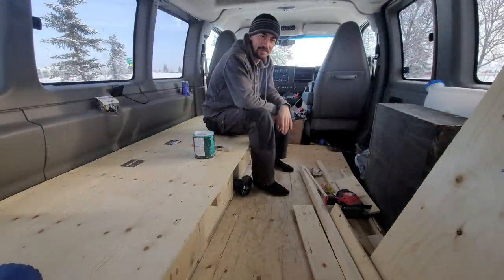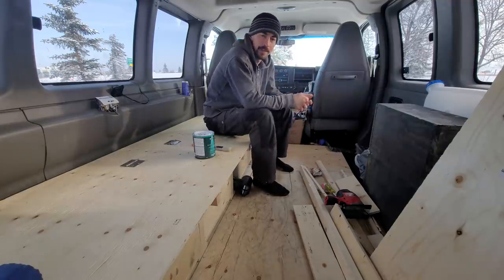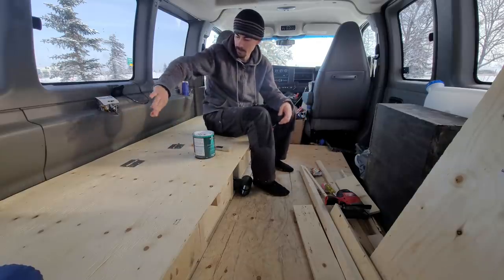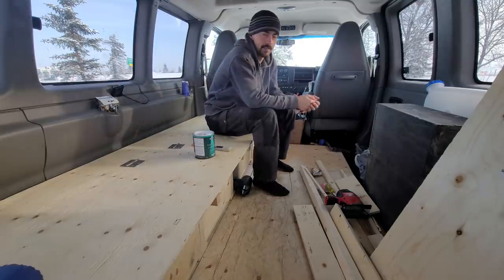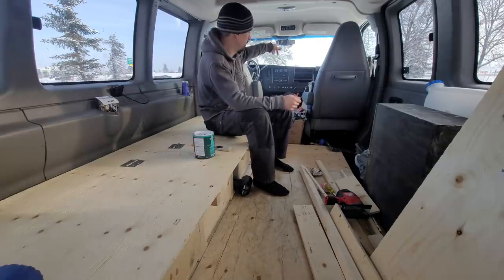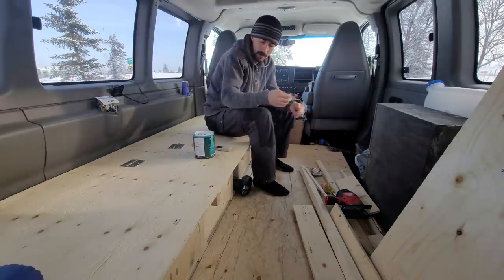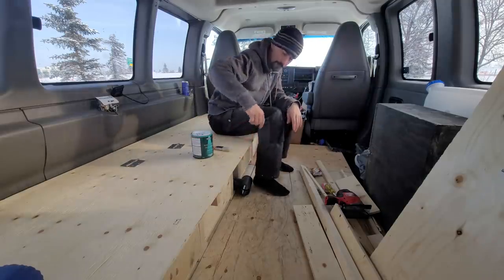Hey everyone, I'm still doing the stealth van build here. I've just about finished up on all the drawers - I still want to put a faceplate and some handles on them. I picked up some hinges this morning and I'm going to cut out a section of the top of the bed so I can lift it up and access the diesel heater when I need to. Someone pointed out the fuse for the diesel heater is in the wrong location - it should be up closer to the battery, so I've got to switch that around. But first, I picked up some paint, so I'm going to paint up the frame of the bed right now.